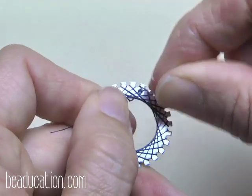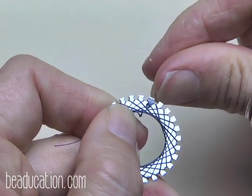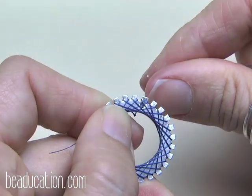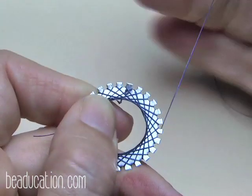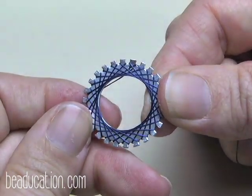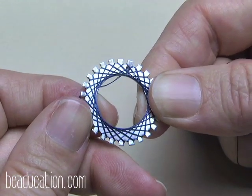You know when you're done when you go around to the next spot and it already has two strings in it — there's nowhere to go, so you're finished. Just check every single notch and make sure there are two threads in every one.